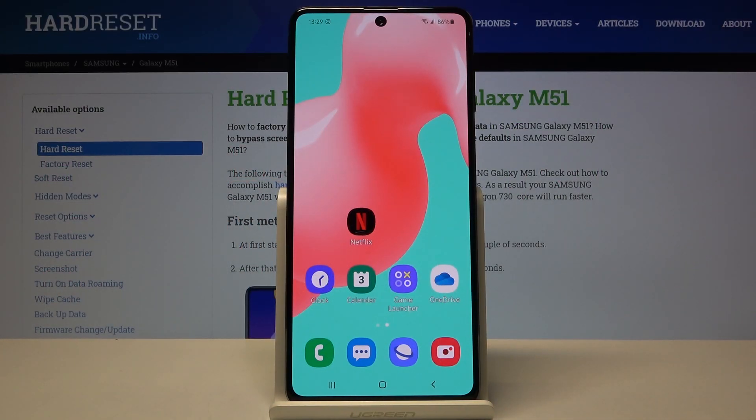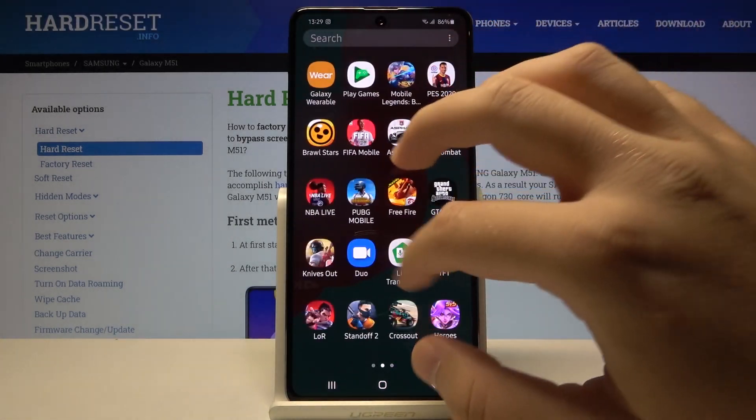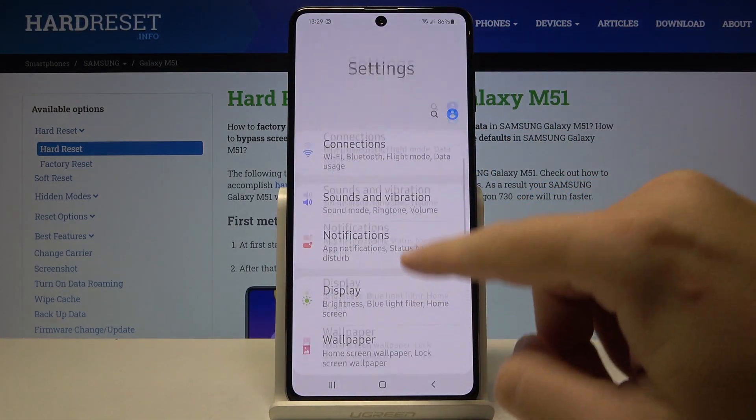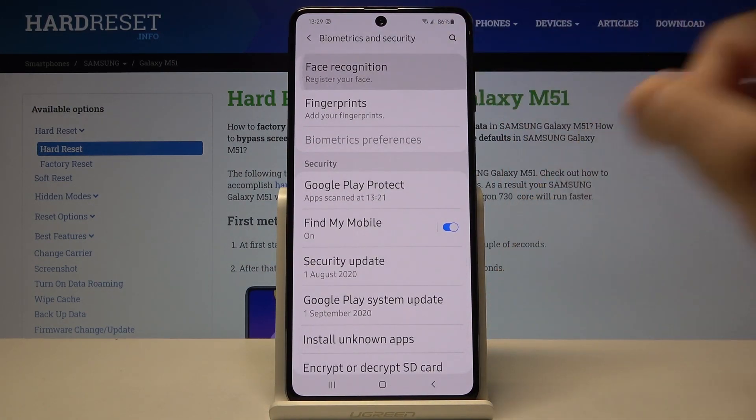Welcome. If you want to set up face unlock in your Samsung Galaxy M51 for the first time, you have to open the settings. After that, scroll down and go to Biometrics and Security, then click on Face Recognition.